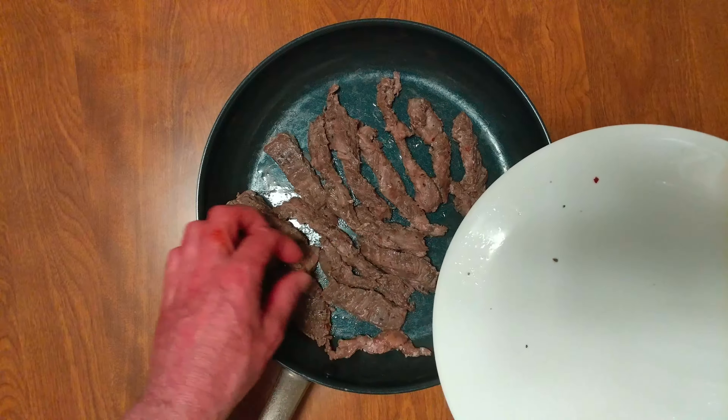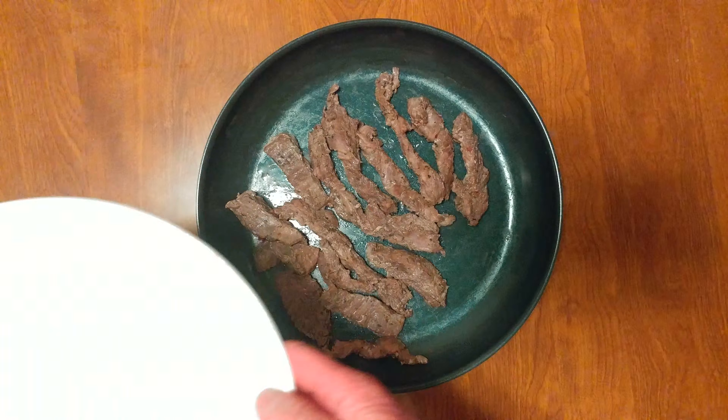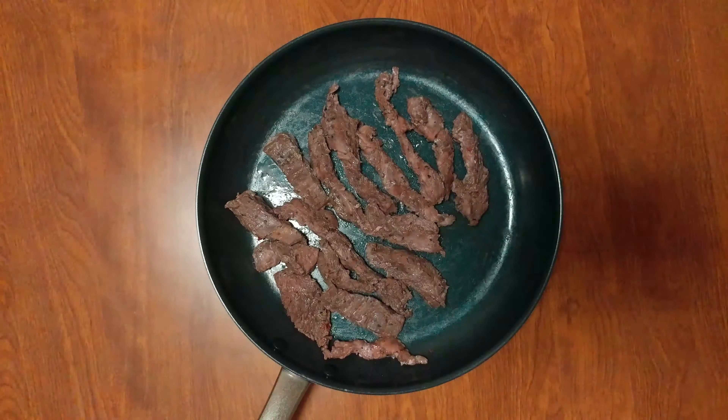We're going to do two minutes on the other side, and we're done. I want to see how much juice releases. That was a lot of moisture.